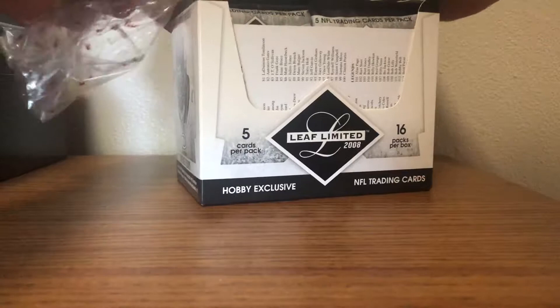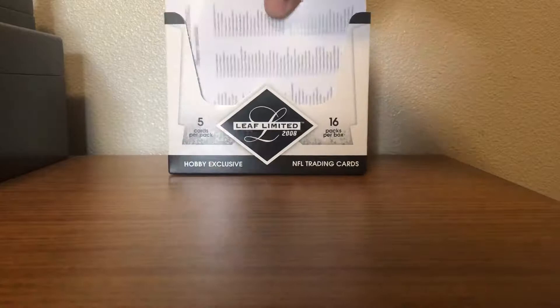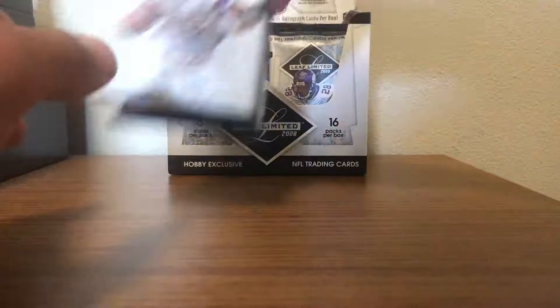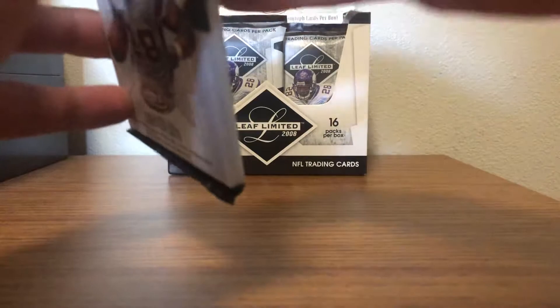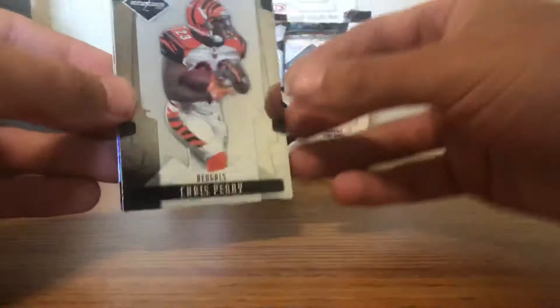2008 Leaf Limited Football. Let's see if I can do the shot here on the front — Adrian Peterson in his Vikings uni obviously. Back in the day they had the checklists, so we got our player checklist with all the names. Let's get into it — pack one is really thick. They're actually all pretty thick but let's just get right into it. Pack one, 2008 Leaf Limited. This is definitely not a filler card, that's a fat one, so we'll bring that to the back.